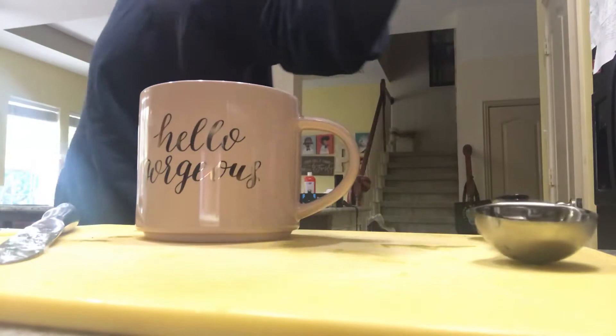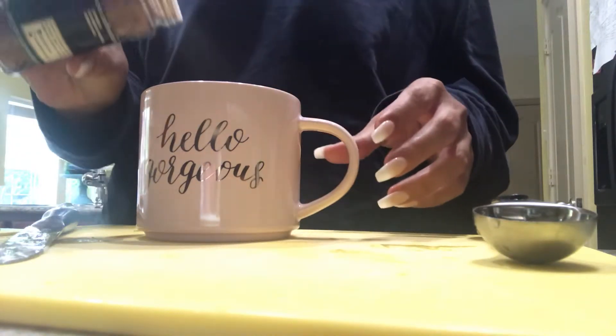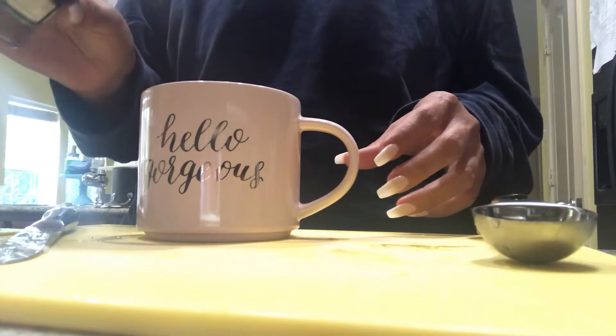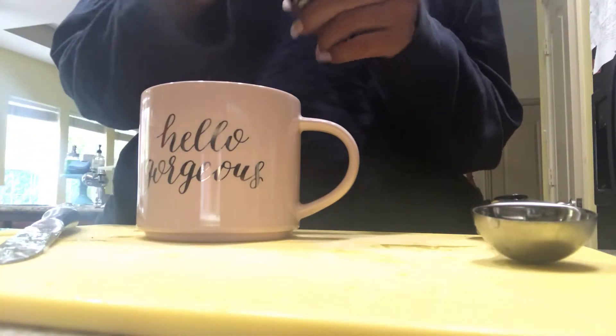The next thing I'm going to put is cayenne pepper. Cayenne pepper is great for your metabolism. It does make this drink spicy, so I just put a dash in here, or a dash or two — whatever you can take, really. If you like things spicy, then go for it.